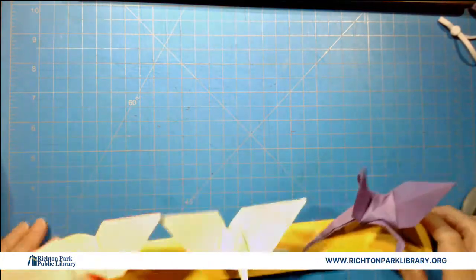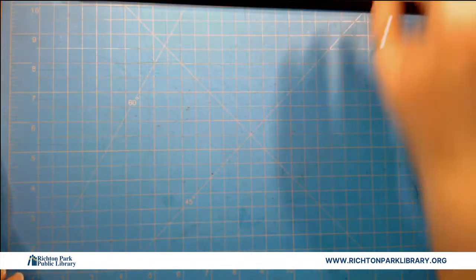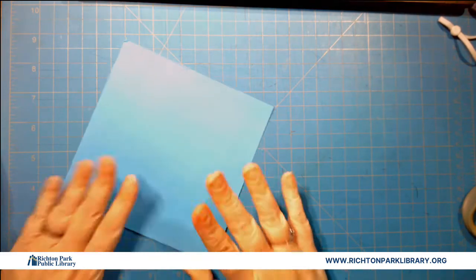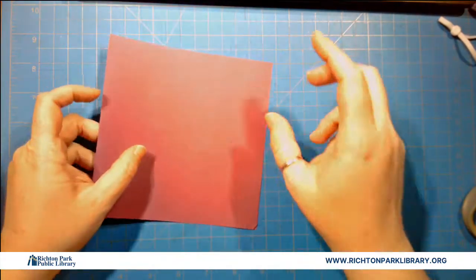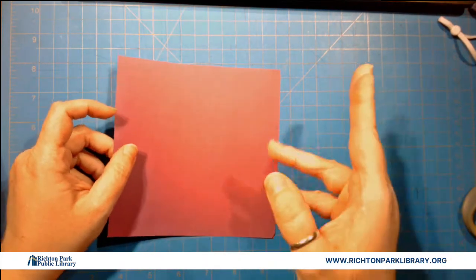So I know the secret is out. Miss Carissa, kind of a dork. Nobody is shocked by this. So we're going to start. Here's the thing — this is almost exactly like making a swan, so if you know how to do that, you can easily do this.